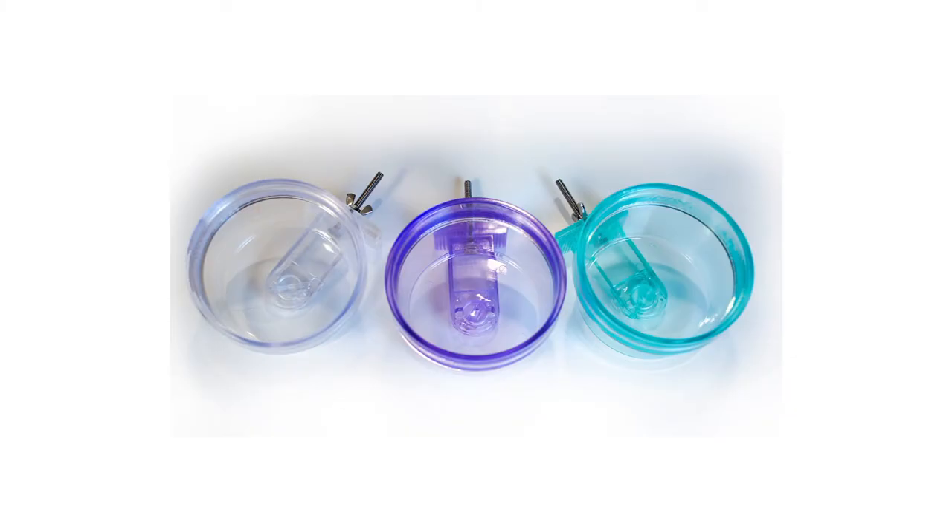Zurchable Quick Lock Crocs are durable food and water dishes that install quickly on a zurch. They secure to a zurch with stainless steel hardware.